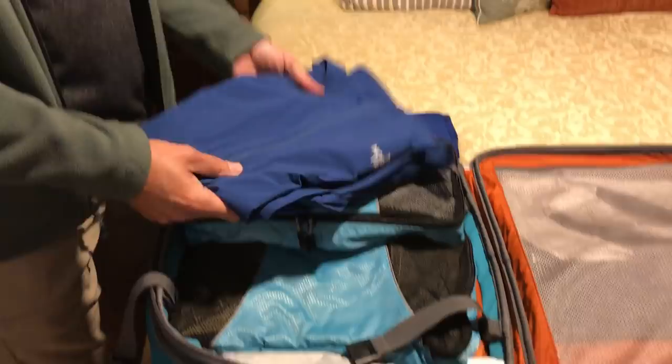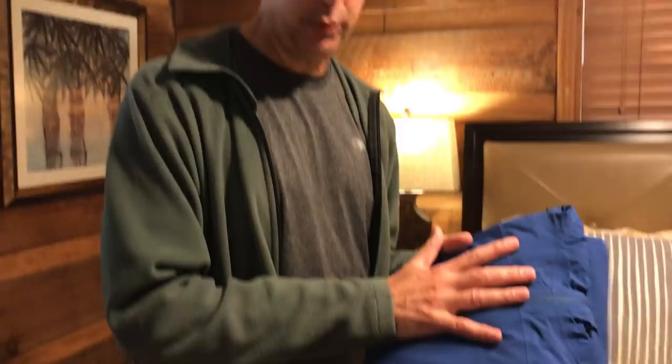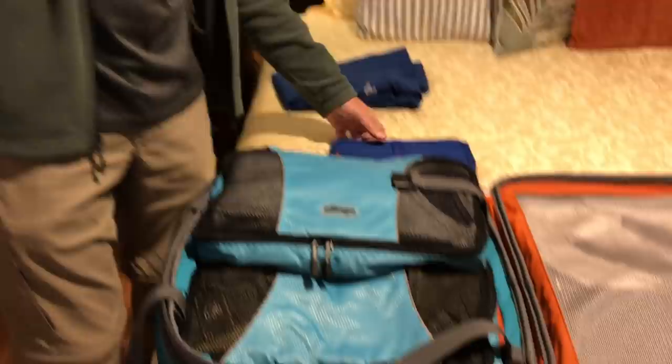Since we're on layering, this is a raincoat — it's a North Face raincoat. It's pretty light, very compact, has a hood on it, very comfortable, and it goes on top of the fleece. Between a bottom layer — if it's very cold, a long sleeve or maybe a second bottom layer — then a long sleeve, then a fleece, then a raincoat, you're going to be fine in 95-99% of the places you go.